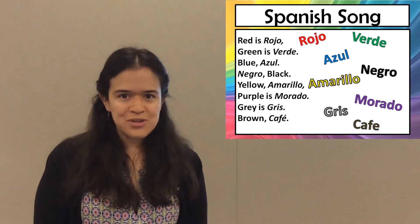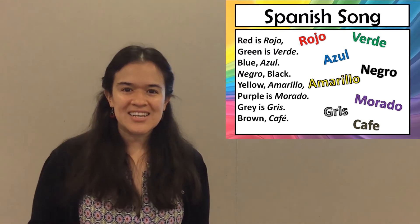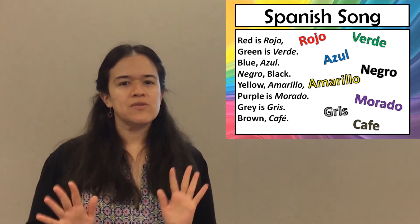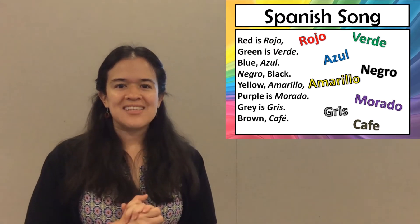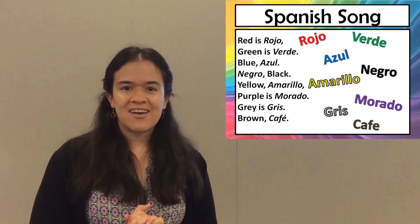Any idea what you just said? You just said all of your colors but in Spanish. But don't worry if you're a little bit mixed up. I have a song that's going to teach them to you. We're going to borrow the tune of Frère Jacques. Ready?